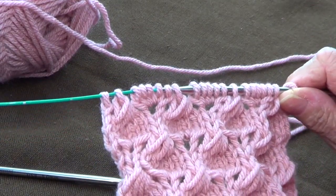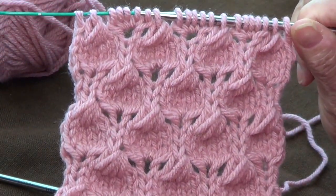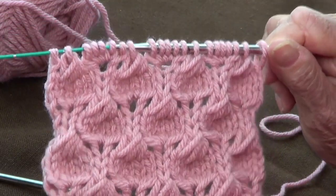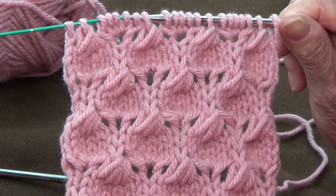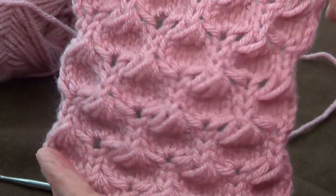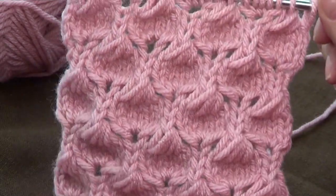Then you repeat those eight rows. Isn't that pretty? Thank you for watching — share us with your friends, please like our page, subscribe to our channel, and I will see you next time. Look how pretty that is — it looks three-dimensional! Thank you!